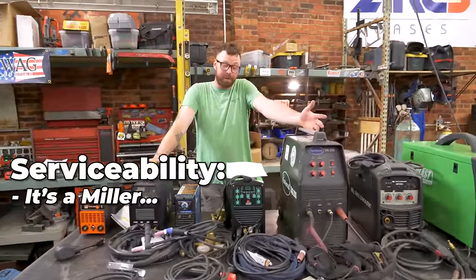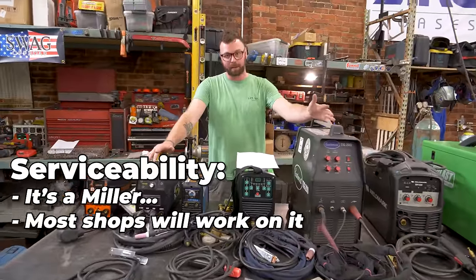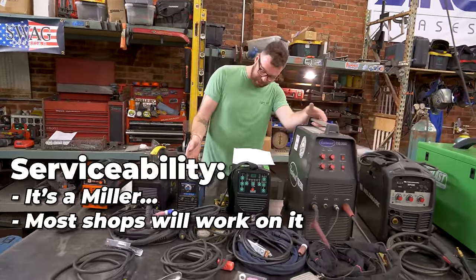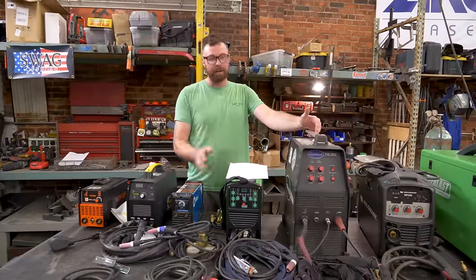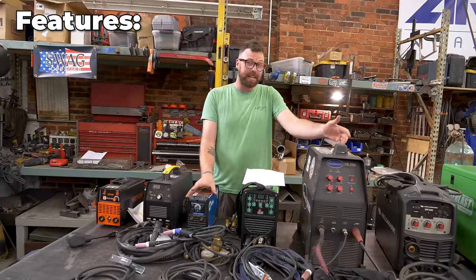Serviceability: it's a Miller, so one could assume parts are replaceable. Most welding repair shops will work on Miller welders. The warranty at the time of purchase was one year, so 20 years later it's for sure out of warranty — but if you buy a new one of this kind it'll obviously come with a warranty. Features and nice-to-haves: again, it's super small and light.